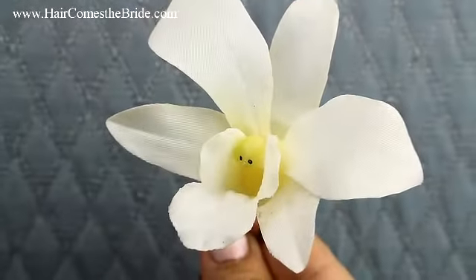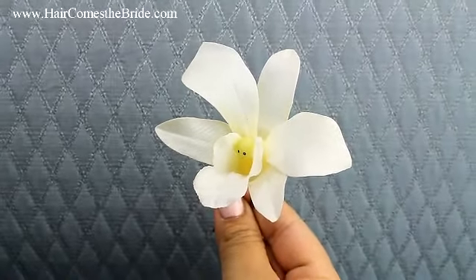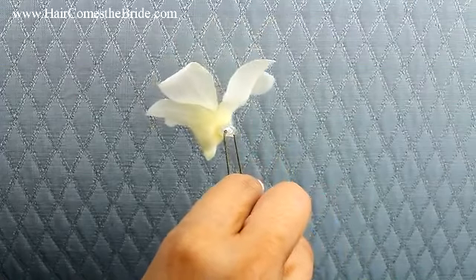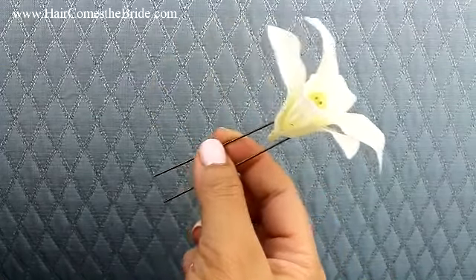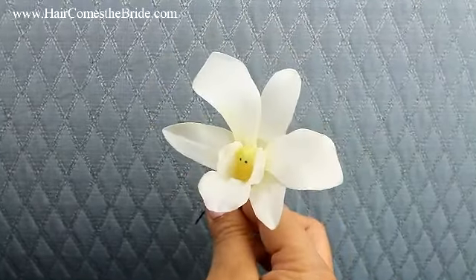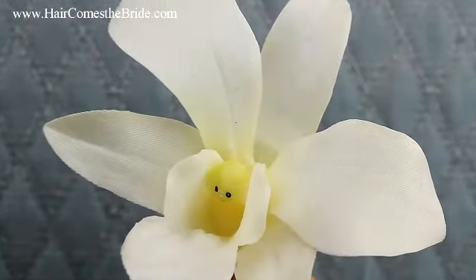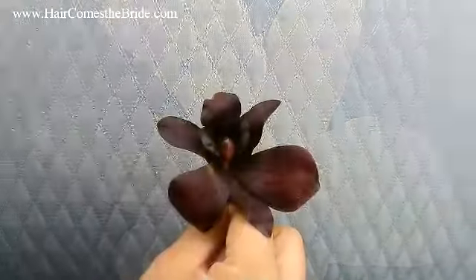This is a really simple and elegant orchid hair flower. It comes in two different colors — this is the ivory, so it's going to go best with probably an ivory dress. And then we also have a really deep red color. They look beautiful alone or mix and match them together.